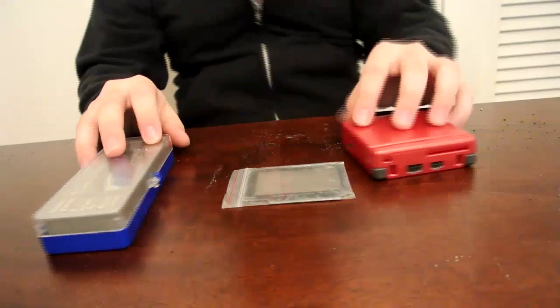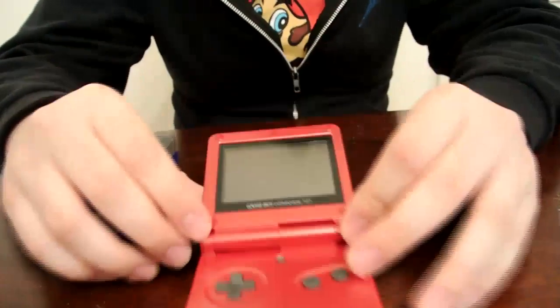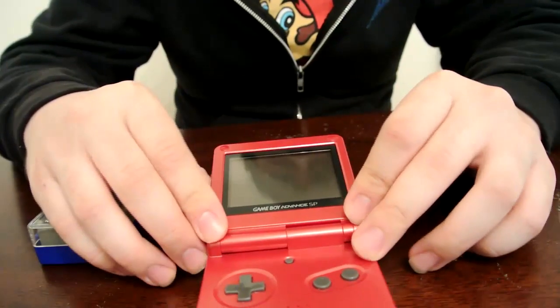Okay, so we've got our Game Boy, we've got our tools, and we've got our screen. Let's go ahead and flip it open and take a look on the inside. You'll notice the five screws surrounding the LCD, and if you want to skip to just the repair, you can remove these five right now and get straight to the LCD.